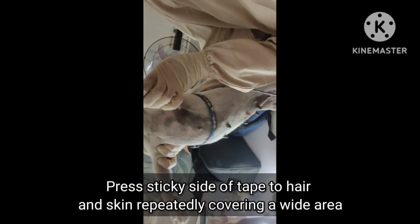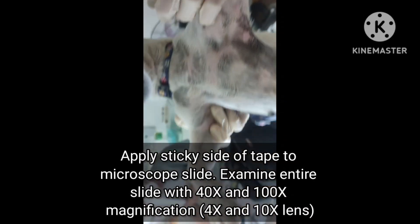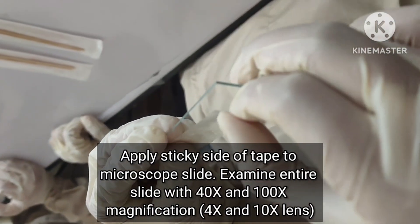Press the sticky side of the tape to hair and skin repeatedly, covering a wide area. Apply the sticky side of the tape to microscope slides. Examine the entire slide with 40x and 100x magnification.